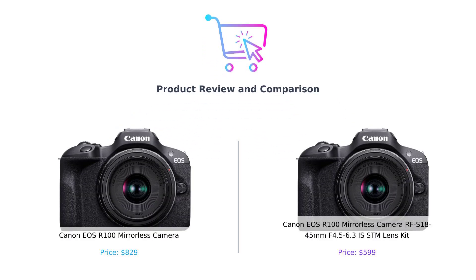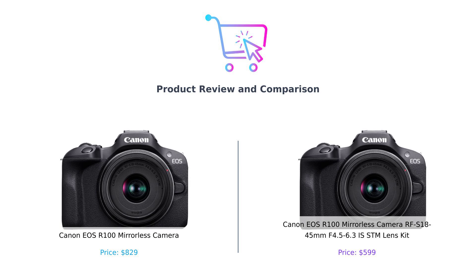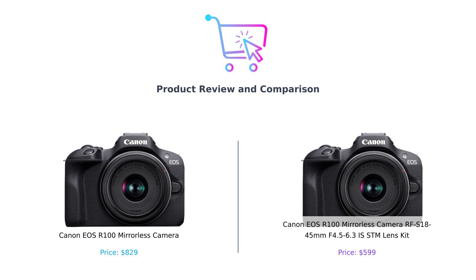Welcome back to Buy Smart, where we help you make better purchasing decisions without breaking the bank or your sanity. Today we're diving into the world of mirrorless cameras, specifically comparing the Canon EOS R100 and the Canon EOS R100 RFS 18-45mm F4.5-6.3 IS STM Lens Kit. It's the ultimate showdown, so grab your popcorn, because we're about to find out which one of these beauties is worth your hard-earned cash. Let's get started.